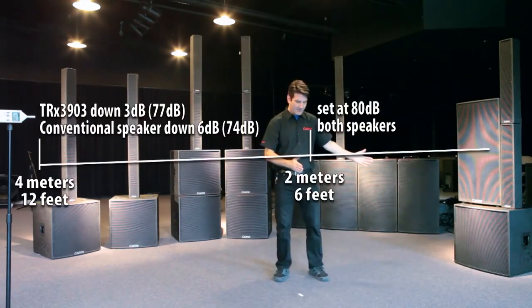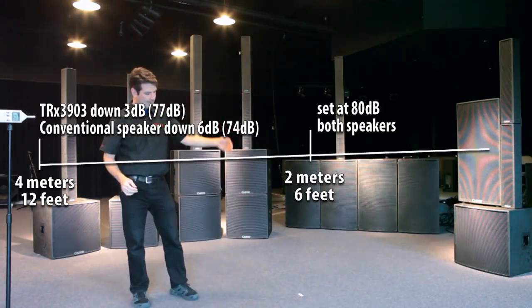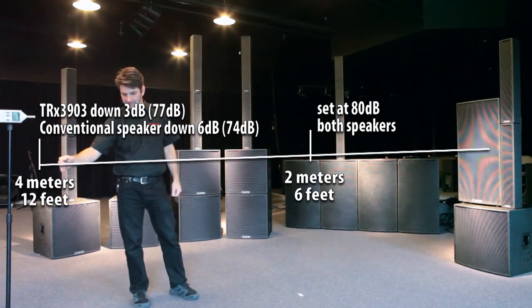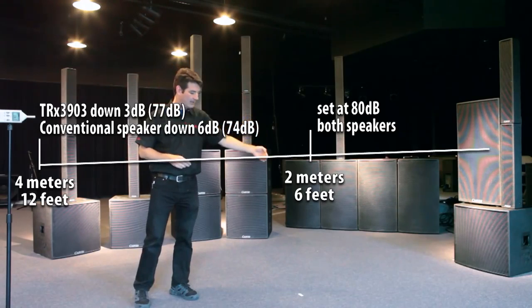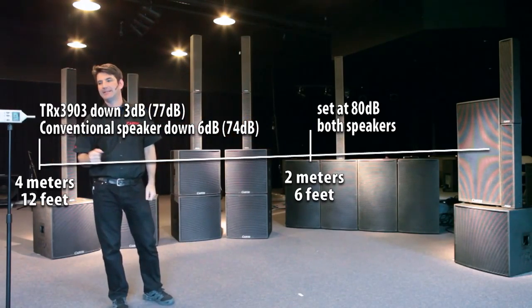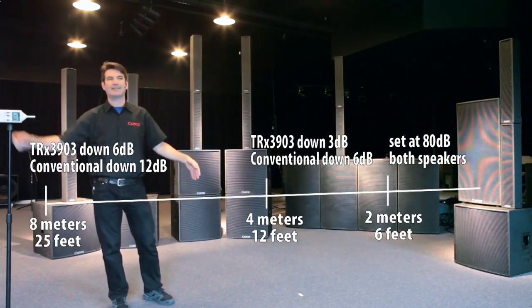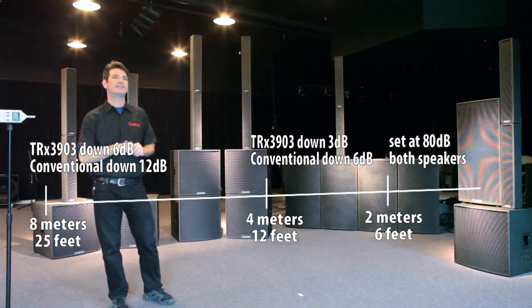So you can see: from 2 meters to 4 meters, the column array went from 80 to about 77 dB. And the conventional cabinet went from about 80 to about 74 dB — that's a 6 dB drop. If you expanded that to 8 meters, the conventional cabinet would drop 12 dB, and the line array would drop 6 dB.